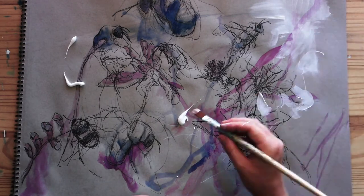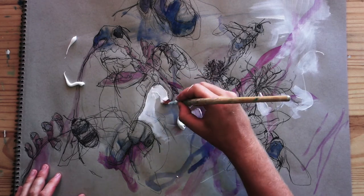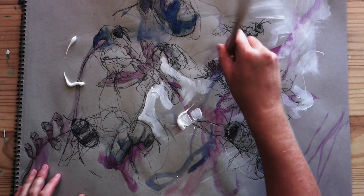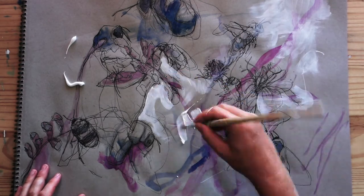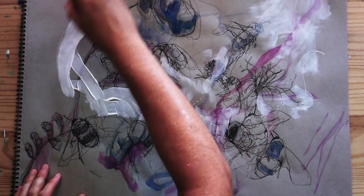Often when you draw in your sketchbook, you'll end up with pages you aren't entirely happy with. This is where gesso comes in. You can use gesso to save some of your drawings — in other words, as a way to erase parts of your drawings while simultaneously creating an interesting surface to redraw over.